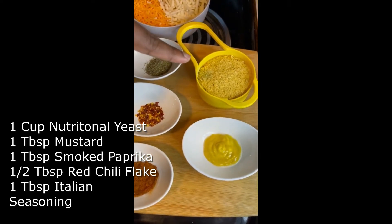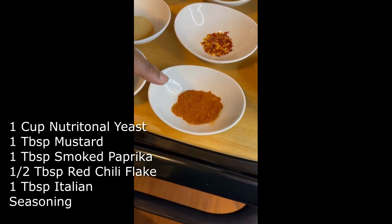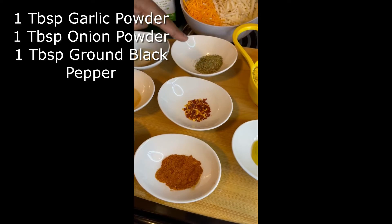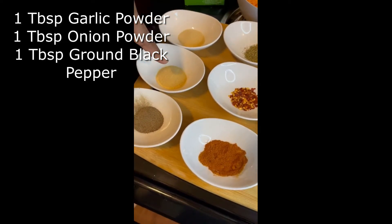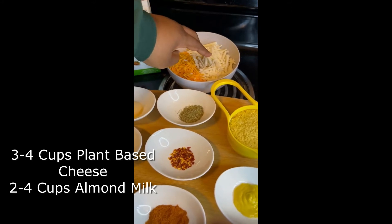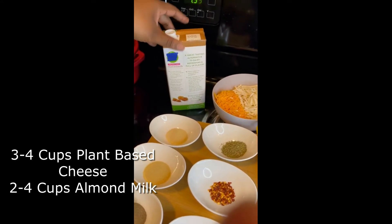All right, so we have right here nutritional yeast, a tablespoon of mustard, some smoked paprika — also a tablespoon — a half tablespoon of red chili flake, a tablespoon of Italian seasoning, a tablespoon of garlic powder, tablespoon of onion powder, tablespoon of black pepper. Back here we have cheddar and mozzarella cheese — both plant-based vegan — and a carton of almond milk.